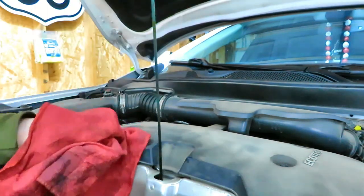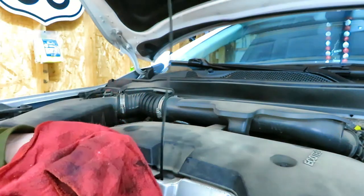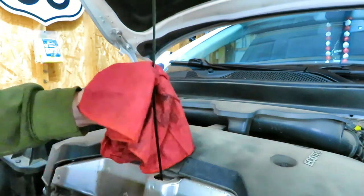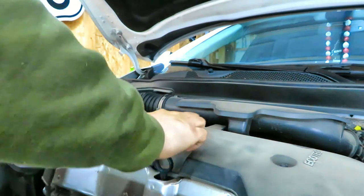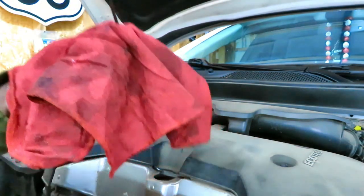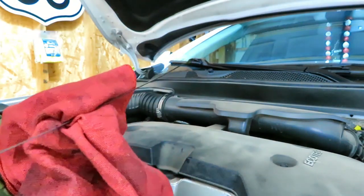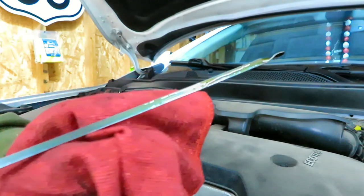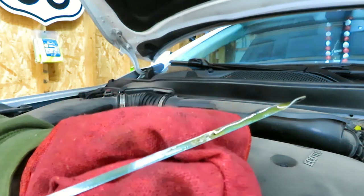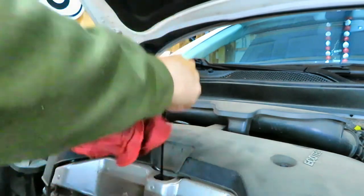I'm going to check the oil real quick. Wipe off this first pull on the dipstick, then re-insert and check. We're right in the middle of the hatch marks. I'll get it down off the ramps and check it again — if it needs more, I'll add a little more.